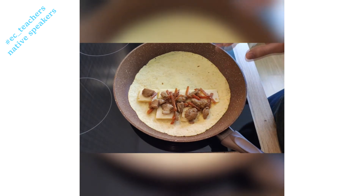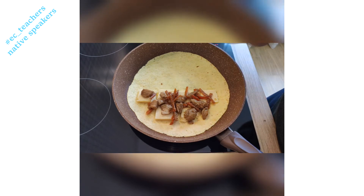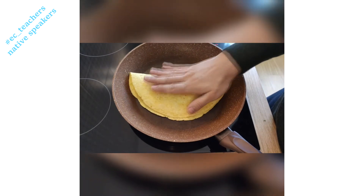You want to heat your cooker to around a six or seven, so medium heat, and you leave it on here for about two minutes per side. So we're going to leave ours for two minutes.